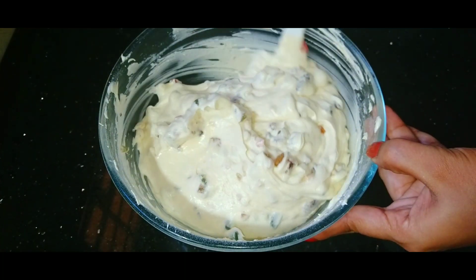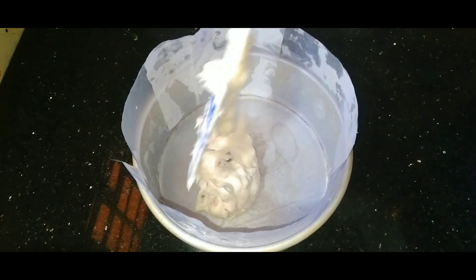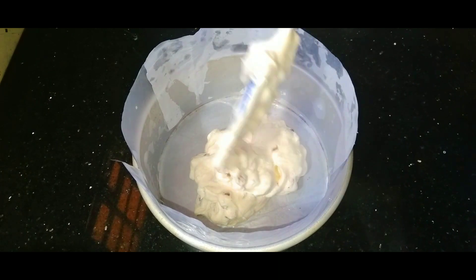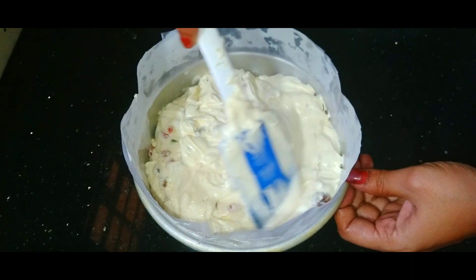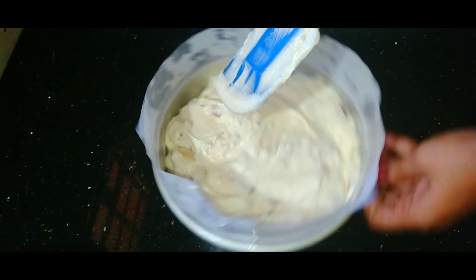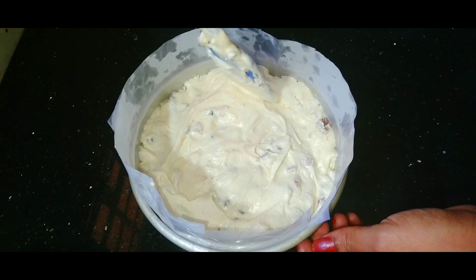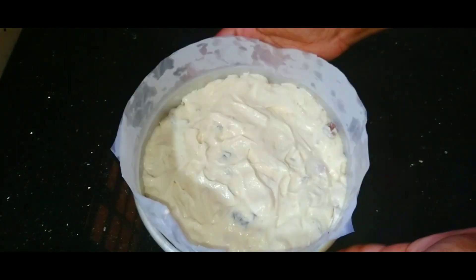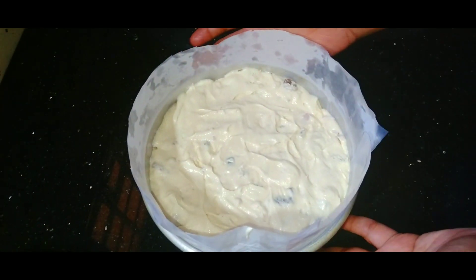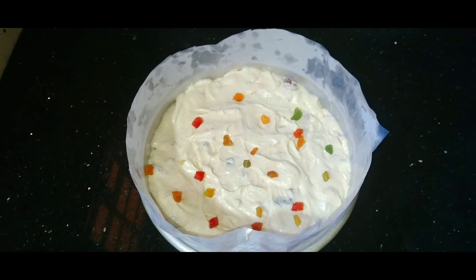Let's put the batter in the baking tin. I am using a 7-inch baking tin. Add the batter and smooth with a spatula. Preheat the oven for 10 minutes, then bake at the right temperature. You can top with a few tutti frutti and cashew nuts.